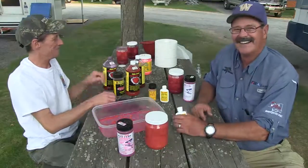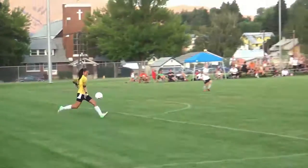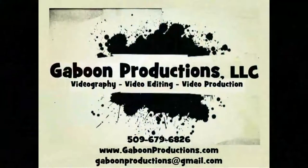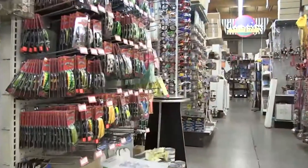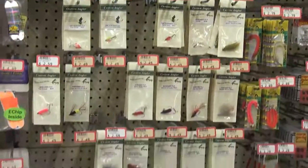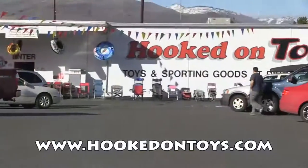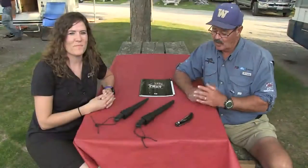Gaboon Productions LLC is a full-service video production company right here in the Wenatchee Valley. Check them out at gaboonproductions.com, on Facebook and YouTube — the little video company capturing your big moments. Fall fishing has been fantastic and it's going to get even better. Get to Hooked on Toys in Wenatchee and get geared up — 144 North Wenatchee Avenue or shop online at hookedontoys.com.